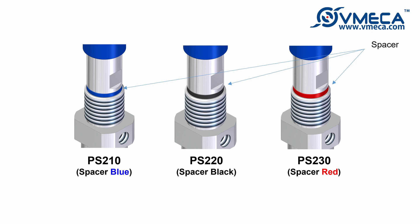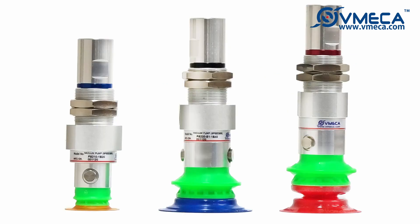There are three models for the Premium Speeder with different flow rates: PS210, PS220, and PS230. Due to its vacuum nozzle structure, the Premium Speeder is not clogged by dust, particles, and even water.